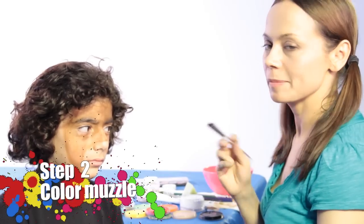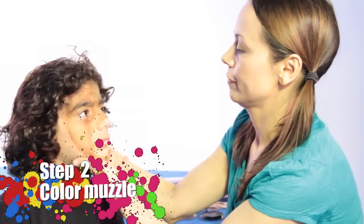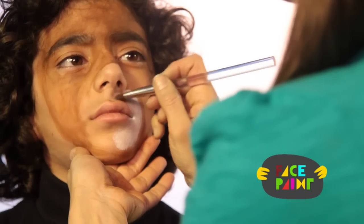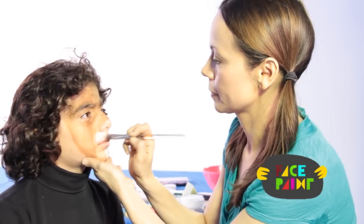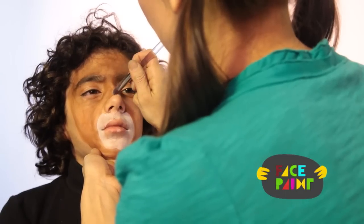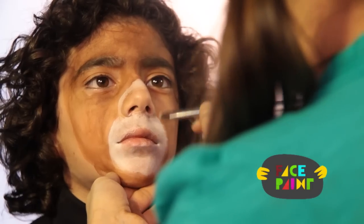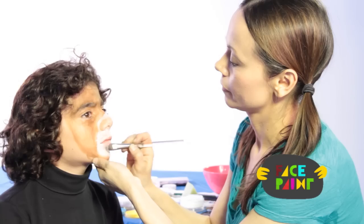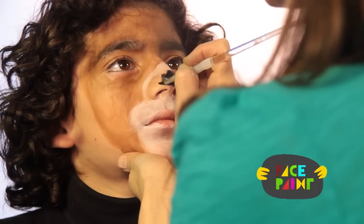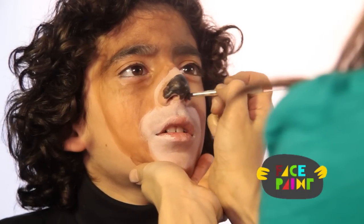Now I'm taking my chisel brush and I have some white paint and I'm going to start coloring in this area right here. Do a little bit above his nose too. I'm going to do the whole nose. You want to make sure you do a pretty big nose on a bear.